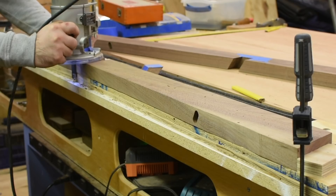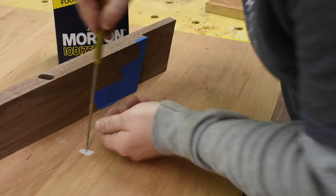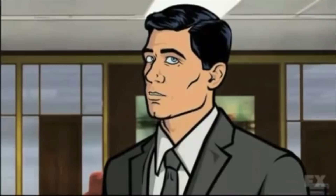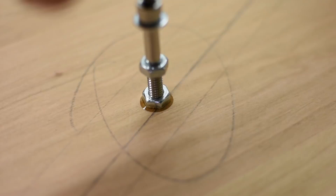Before moving on to the legs, I mark on the underside of the table top where the base will attach. Then I use a salt trick to accurately transfer the holes so I can place some threaded inserts in the table top. I'm going with threaded inserts and bolts instead of screws in case this table has to be broken down and moved. The threaded inserts and bolts are going to last longer and there won't be any worry of the hole stripping out like screws might cause.